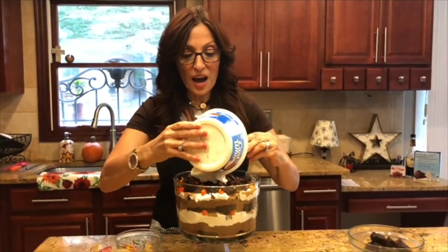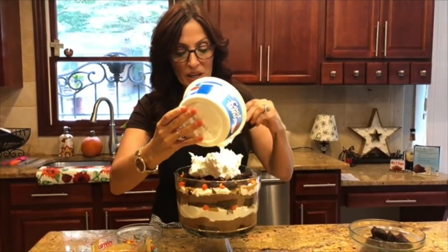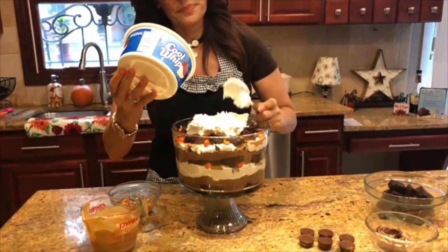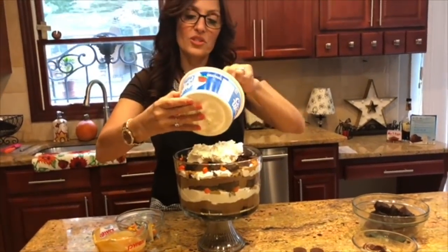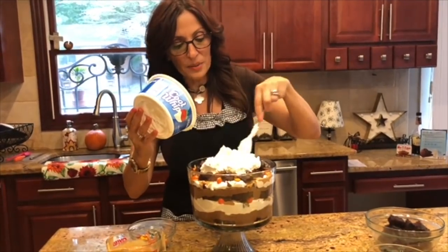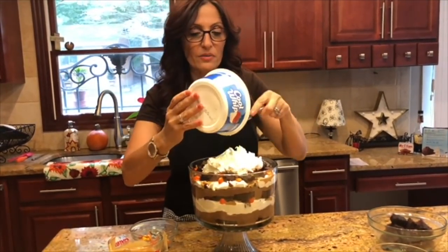We've completed two layers of our trifle and now we're ready to dome up the top. I have enough Cool Whip left to put on top and make sort of like a mountain. I'm going to take all the rest of my Cool Whip and place it right on top, doming it like a mountain.